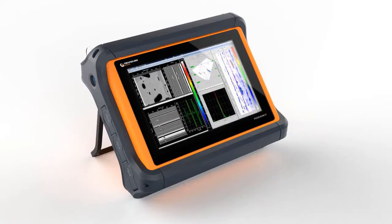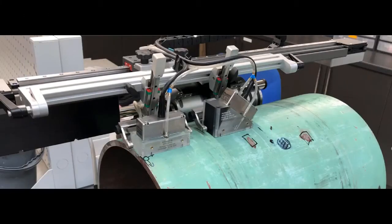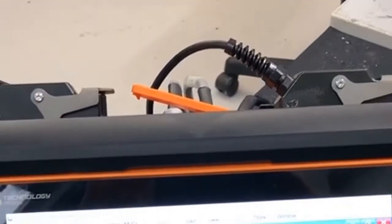Our setup is a FocusScanRx driving a motorized XY scanner with two 64-element phased array probes attached. We're scanning with two channels or groups using 0 and 45-degree e-scans. The scanner is connected directly to the FSRx and controlled by the advanced drive features of the TD-Scan software.